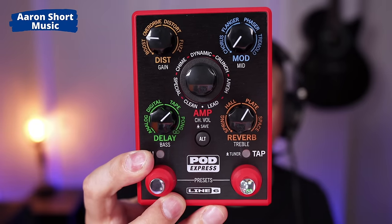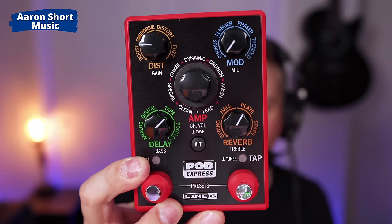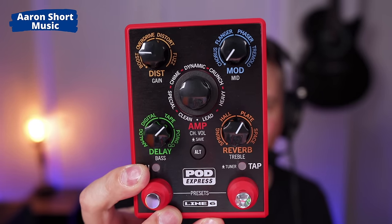Hi there, my name is Aaron Short and welcome to my YouTube channel. Today I'm checking out the Line 6 Pod Express. This was announced yesterday and I couldn't wait to get it — you're gonna say, why do you need to get this thing so quick?